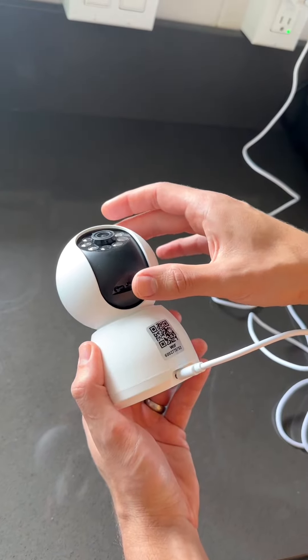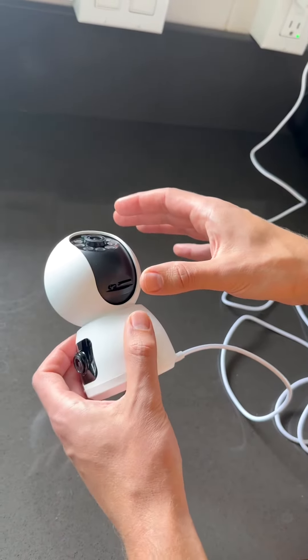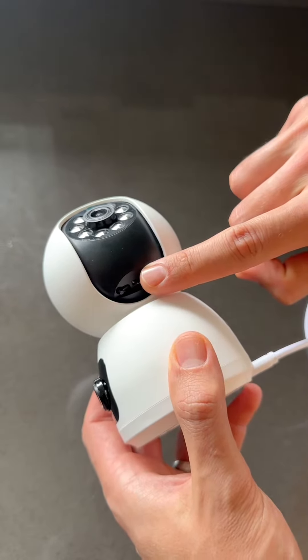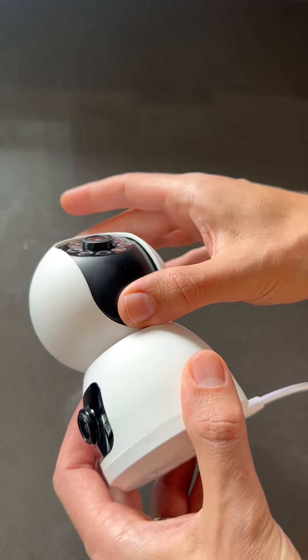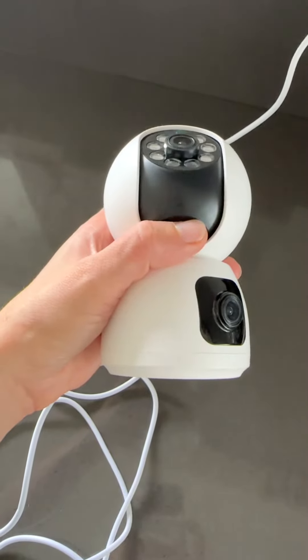A few minutes later, I put the card in again and tried it, and this time it is not overheating. So I placed the card again, and this time nothing is overheating. I'm not really sure what happened last time, but this time it is not. It's been about five minutes, and I do not feel any warmth.